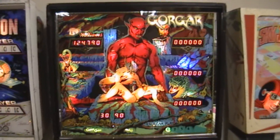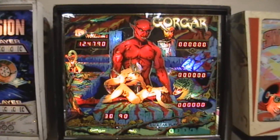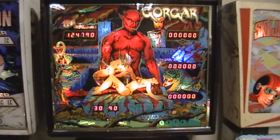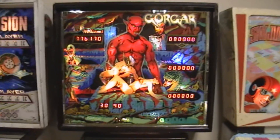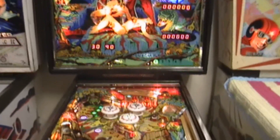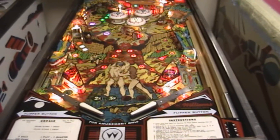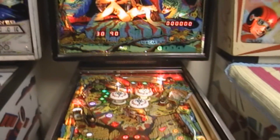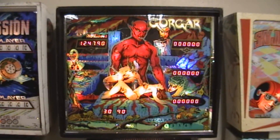Hey everybody. This is Williams Gorgar — I mentioned it in a previous video where I talked about trying to fix the displays, and as you can see the displays are working. I have to say this video started out a lot differently. I was going to show how great it was playing, but there was a problem with circuit boards. So I'm going to cut right here and go back to that, because this is interesting on circuit board repair and what you need to look out for with these machines.